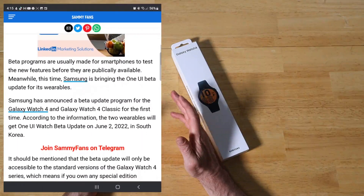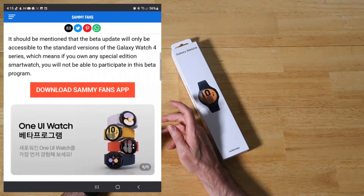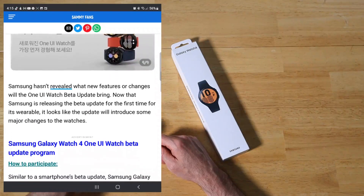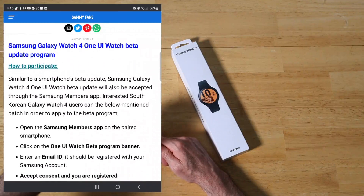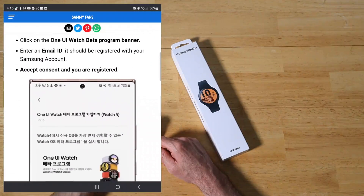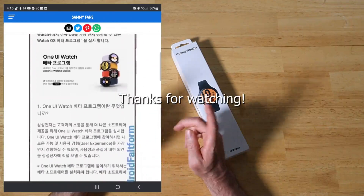One UI Watch Beta is coming out within the next couple of weeks — we'll even see it here in the US within three weeks or so. Are you guys going to try it out? I'm thinking about it. I might just wait for the Watch 5 because I guarantee that's what we're going to see on there as well, since it's coming out in just a few months anyway. But just for giggles, I might actually give it a go. Just keeping you updated on the latest Samsung news — as always, thanks for watching.